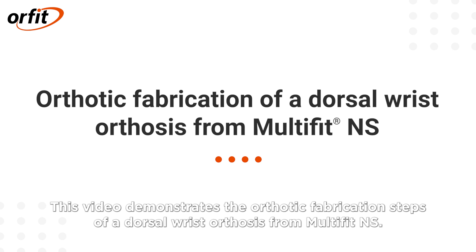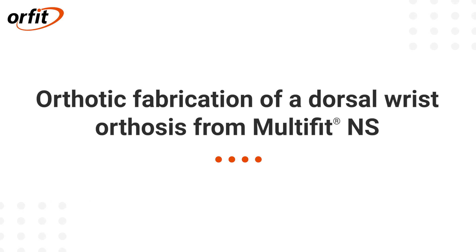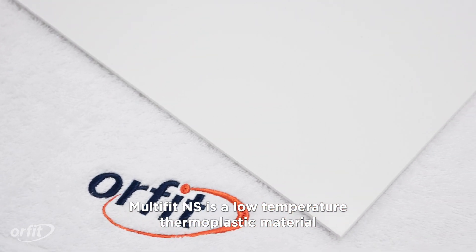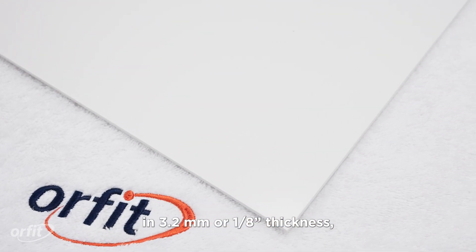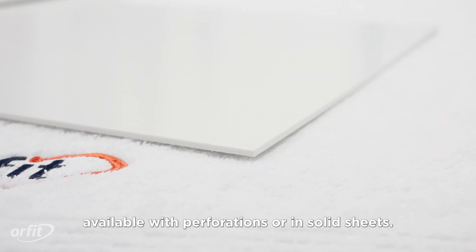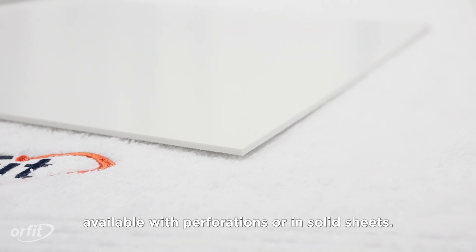This video demonstrates the orthotic fabrication steps of a dorsal wrist orthosis from Multifit NS. Multifit NS is a low temperature thermoplastic material available in 3.2 millimeters or 1/8 inch thickness, with perforations or in solid sheets.